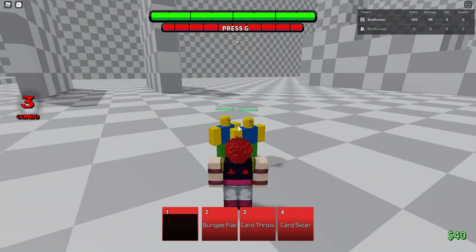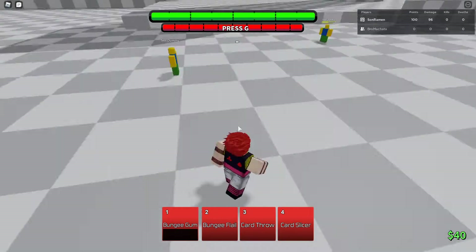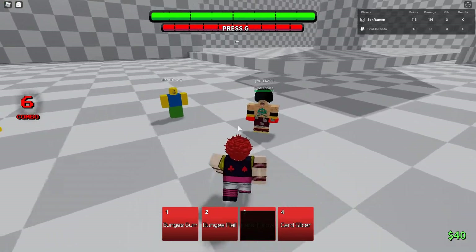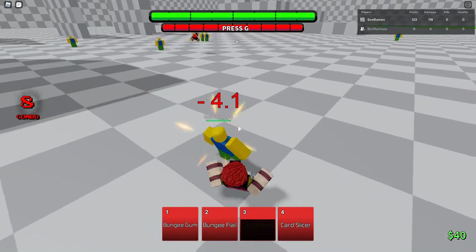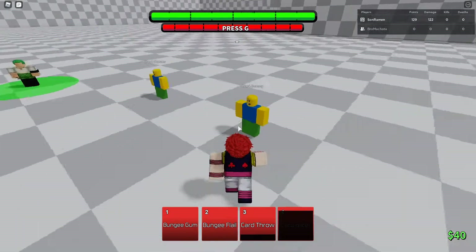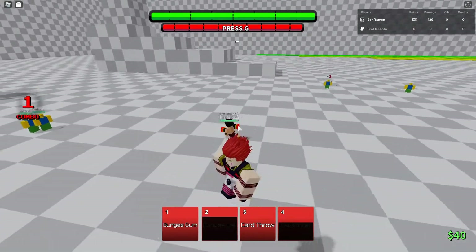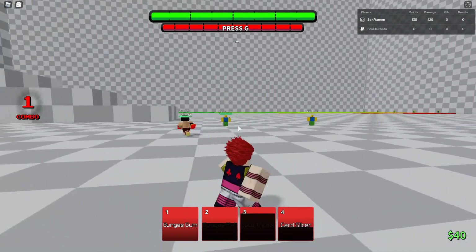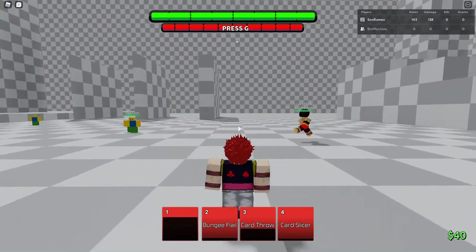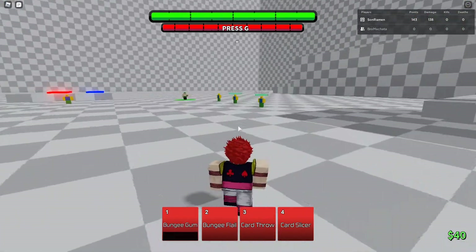Both of them dealt 20 damage, so if you're in 2v2s or something and both of them are low, you can do this and they're pretty much dead. The third one — dodge this. Alright, Card Slicer — block breaker. That was a block breaker; this is a block breaker too. Some of the cards missed on him, so if I press one again, the cards will reattach to them.